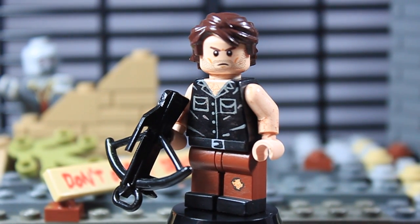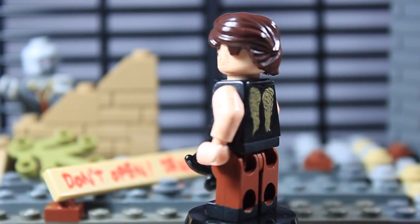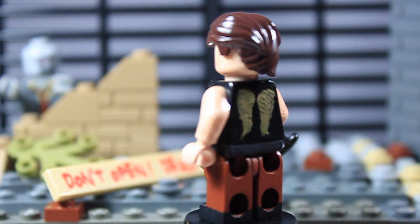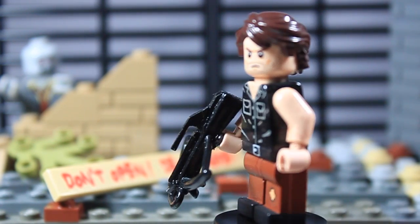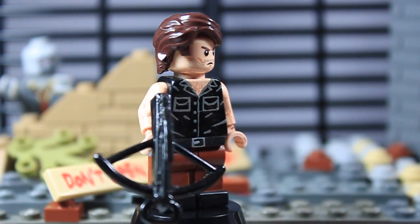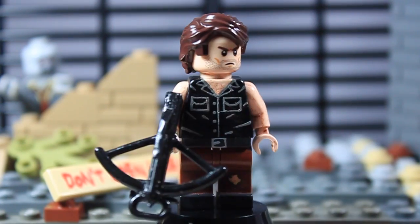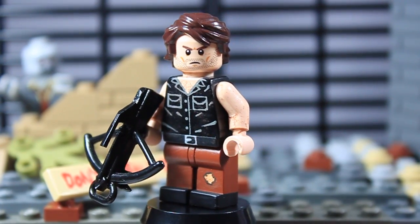This figure has weathering and dirt and sweat effects painted around him. The lighting is really bright so you can't see it that well, but he's got some dry-brushed paint on there pretty much everywhere — you can kind of see it on his torso and on his arms. He's got that going around the entire figure.